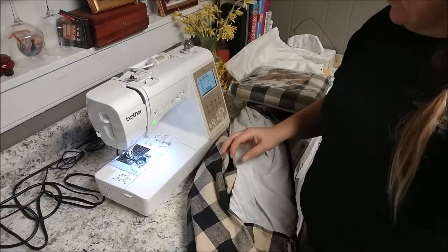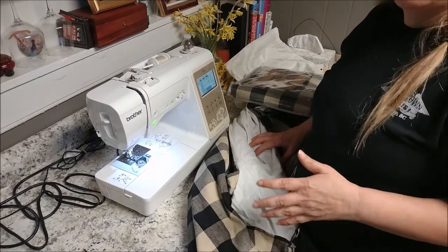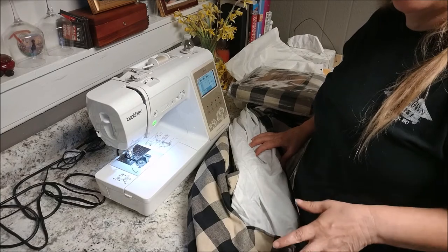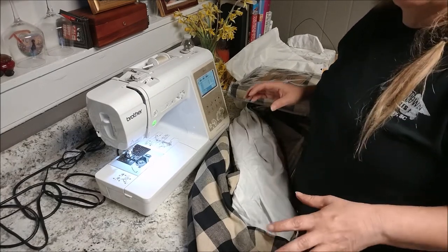Hi everyone, welcome to my channel Living Free with Little. My name is Debbie, and today I've been cleaning all day, trying to think of things I need. I know I'm late, but now I'm done cleaning the kitchen and I wanted to finish up.